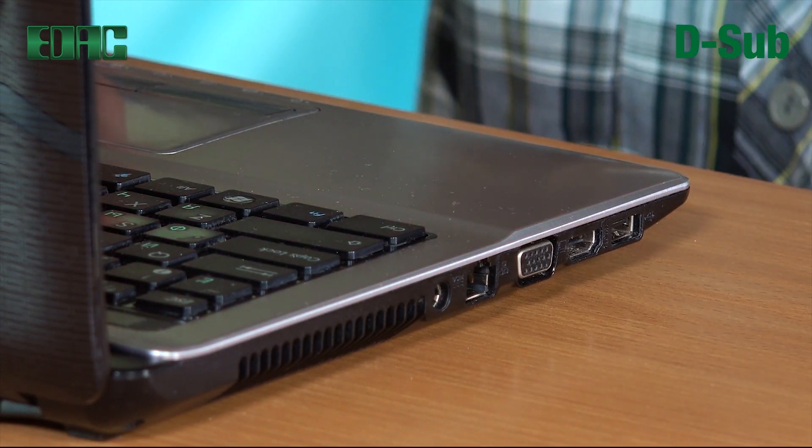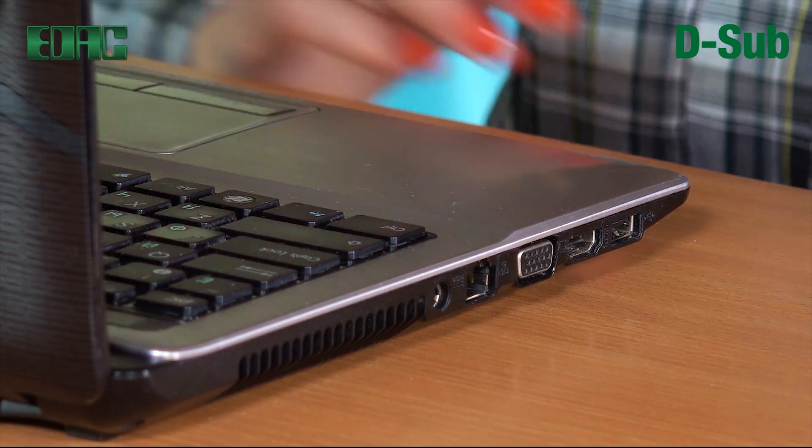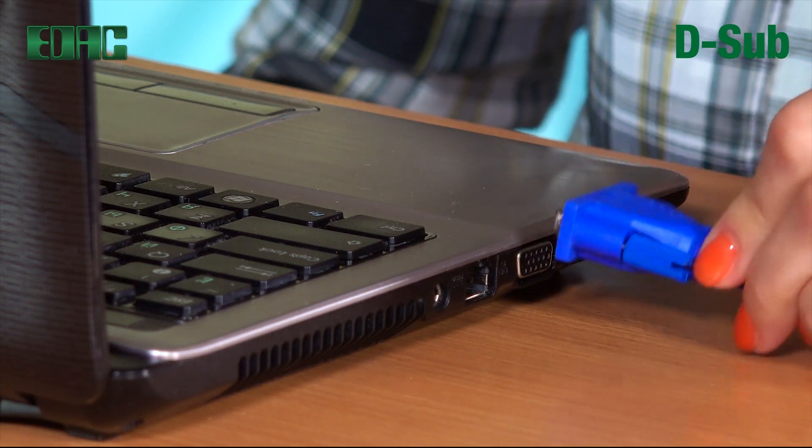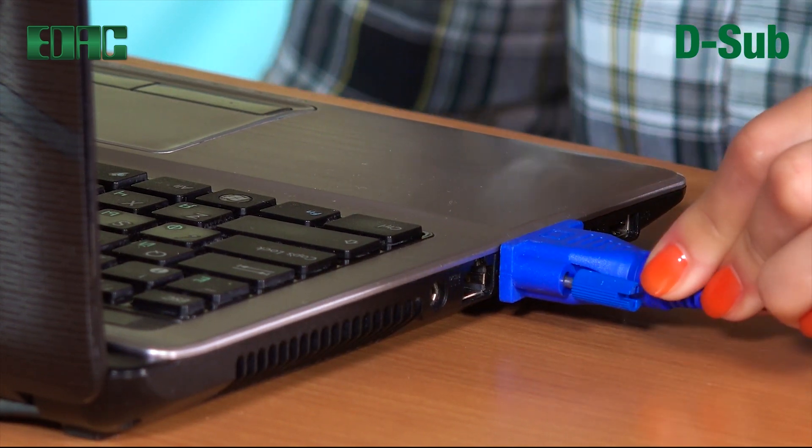EDAC D-Subs provide secure connections delivering data and power to your peripheral equipment, helping you maximize your system's overall performance.